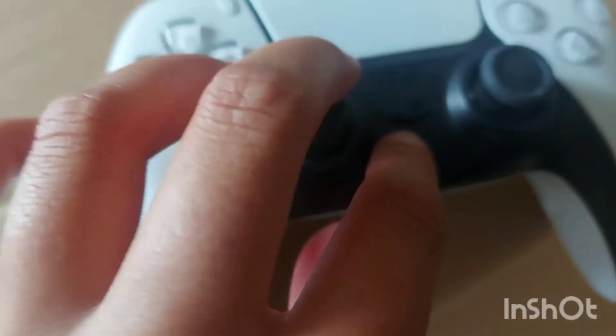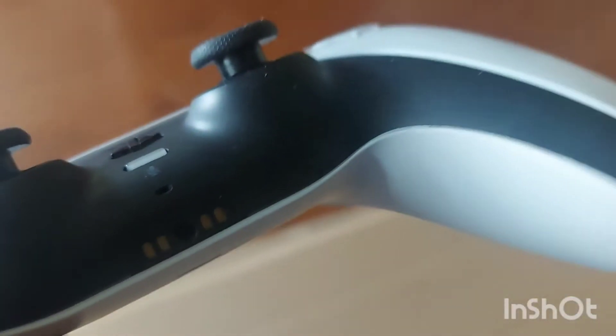On either side there's a built-in microphone. This is how you mute — just press this — and you can unmute too. Here's the mic right here, and then you can also plug in a headset.